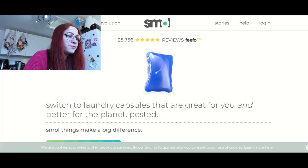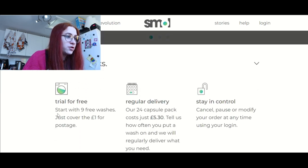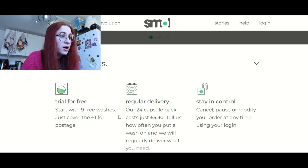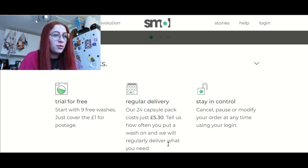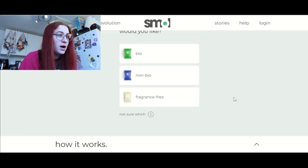Get free trial. Start with nine free washes — just cover the £1 for postage. That's fine. Get a 24 capsule pack that costs just £5.30. Tell us how often you put on a wash — you can cancel or modify using your login. That sounds really straightforward. Do I want bio, non-bio, or fragrance free? I would like non-bio and fragrance free, but I'm going to guess that's not an option, so I'll go with non-bio.